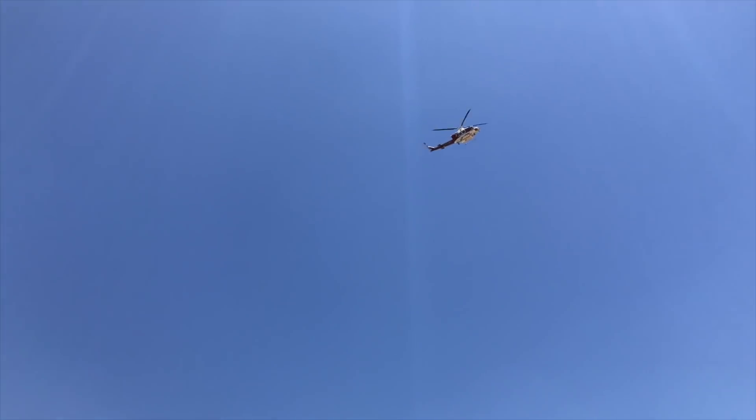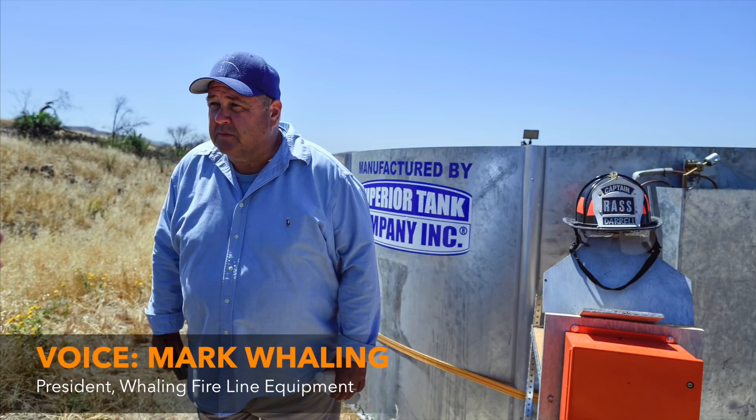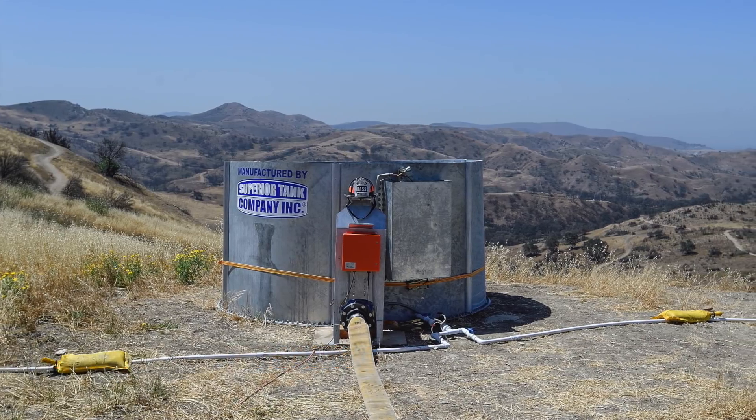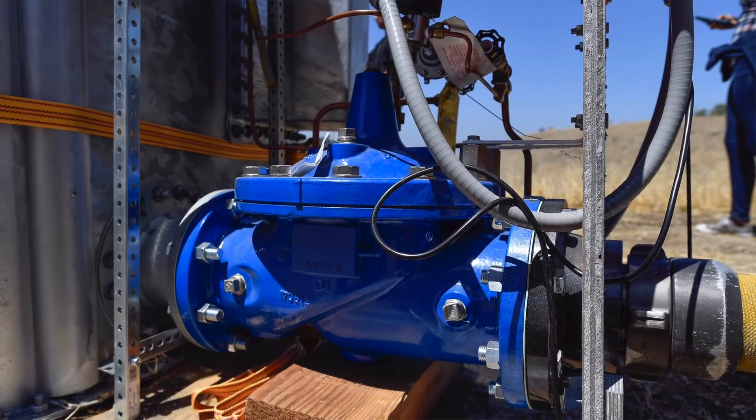This is a regular metal tank — the same material your drinking water tanks are made out of. Same material, same codes, same valve that's in your city right now. That's a clay valve that's made right here in Newport Beach.